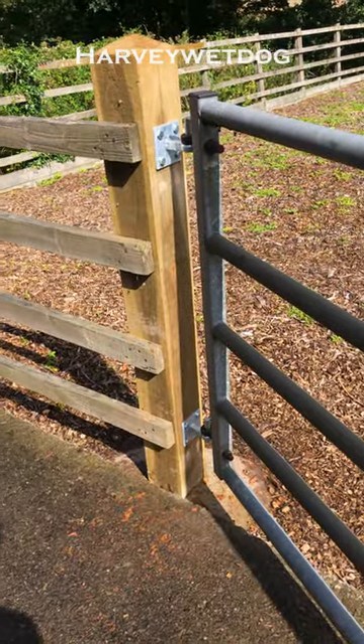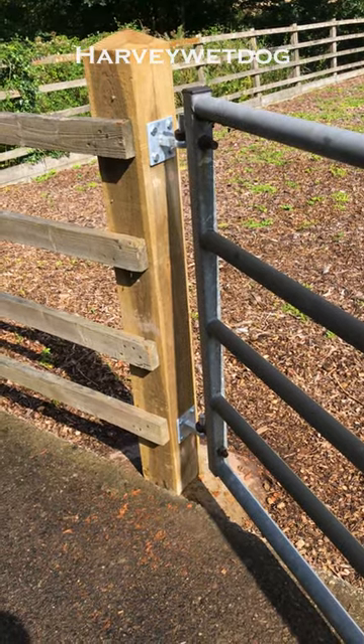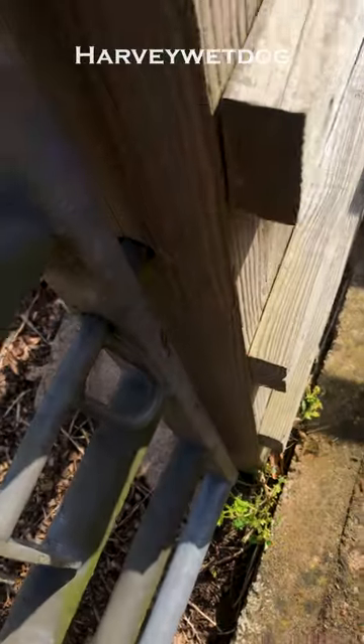Job done. Despite all my measuring, I still managed to fit the fittings on too low, so they've had to be raised up. Luckily only one hole high. And most importantly, it shuts.